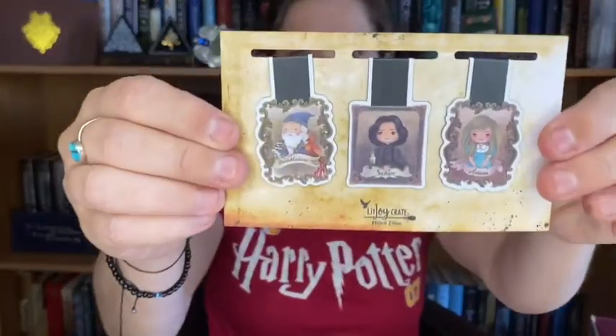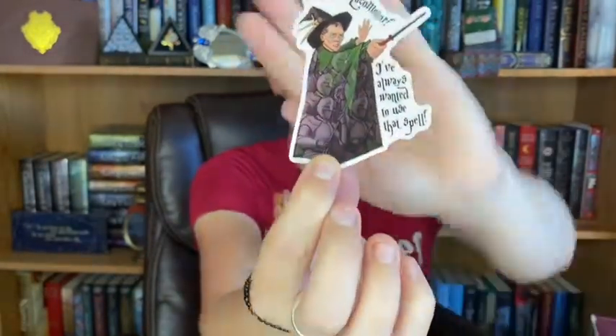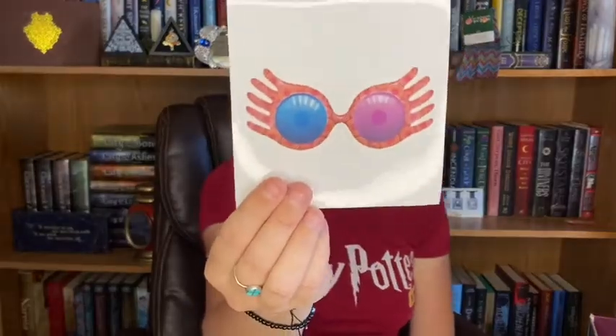We have these magnetic bookmarks — Ariana, which is Dumbledore's sister, Snape, and Dumbledore. The same design is on both sides. Then we got a sticker with Professor McGonagall. She says the spell 'Piertotum Locomotor.' I've always wanted to use that spell. You have Professor McGonagall and then the little stone army that comes in to rescue Hogwarts. And I believe this is a sticker and it's Luna's glasses.